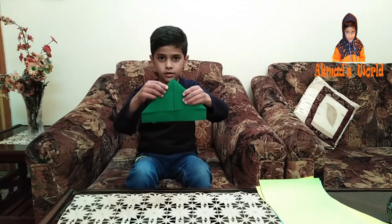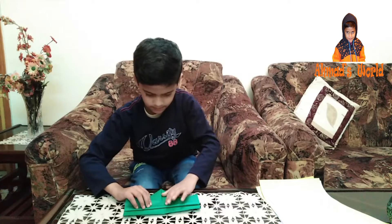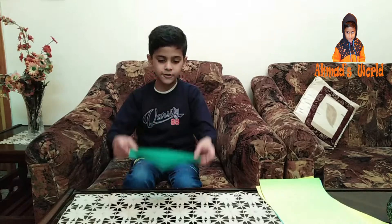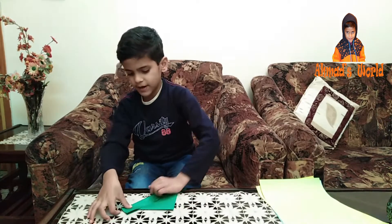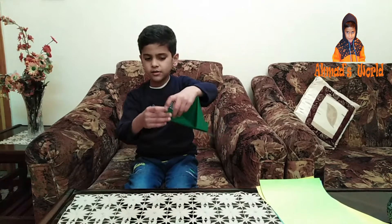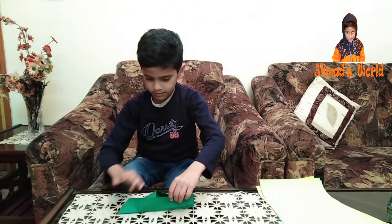If you can see the video, then we can slide the pattern. This pattern is different. Then we will use this different pattern.